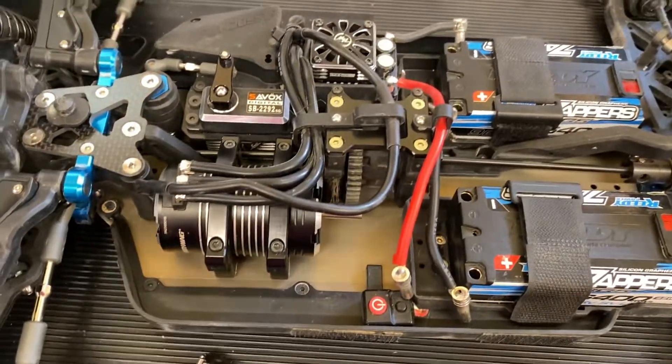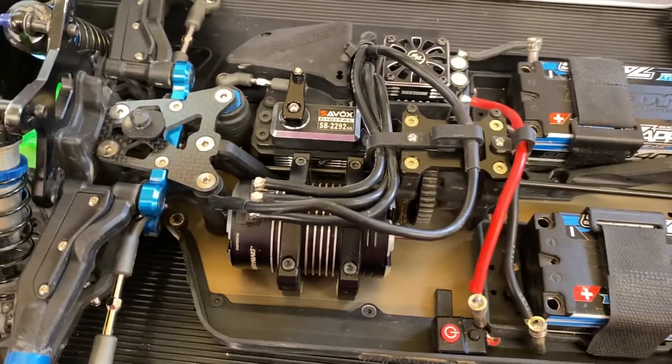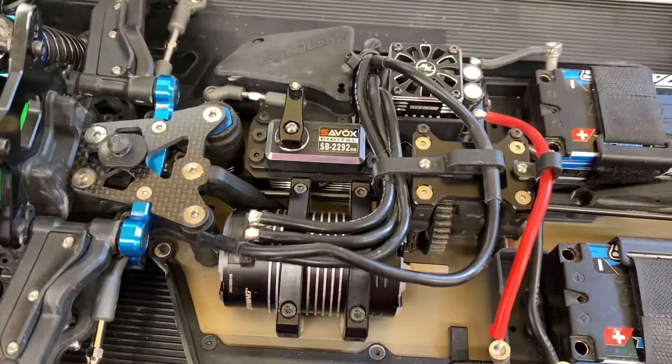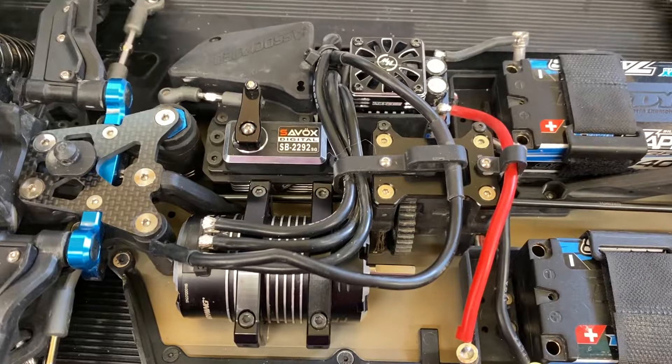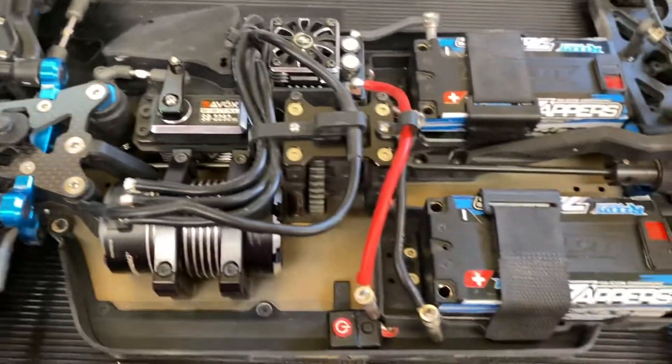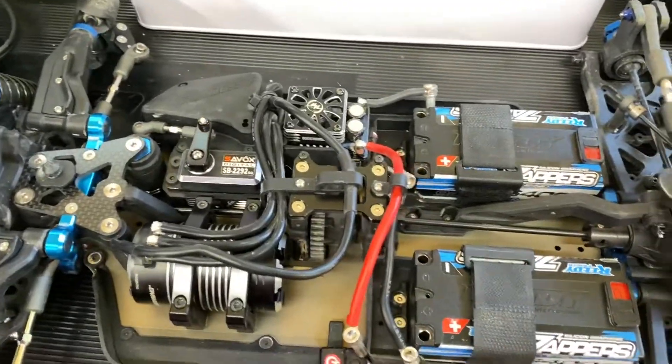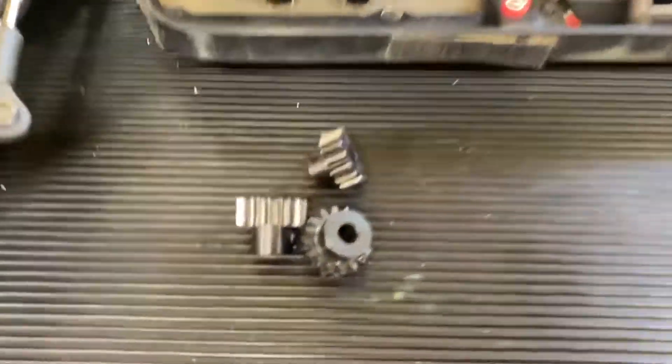Go with a high-quality pinion. Associated makes good steel pinions. Traxxas makes good pinions. Mugen. Protech. They're out there. Just a quick video all about pinion gears. Thanks for watching — we'll see you in the next one. Bye-bye.